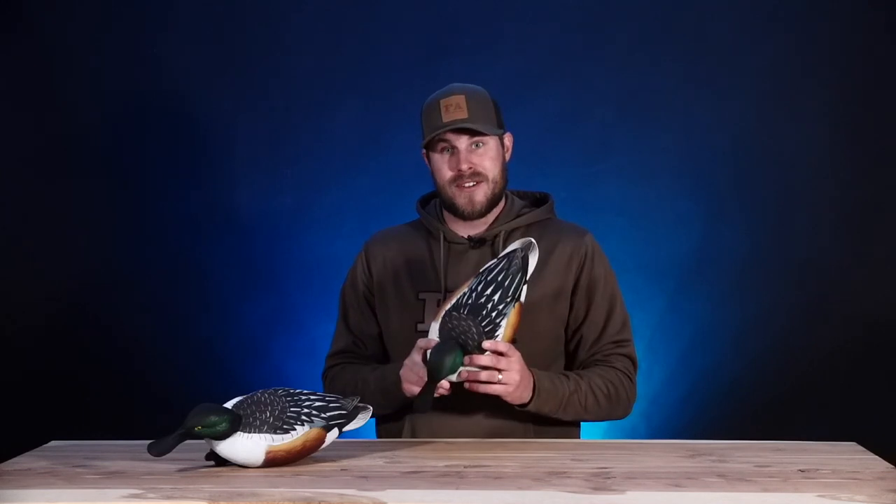Hey guys, Josh from Outdoor Limits here. We've got a new decoy to talk about — FA came out with a spoonie, which I'm super pumped about. These are the Live EVA shovelers.